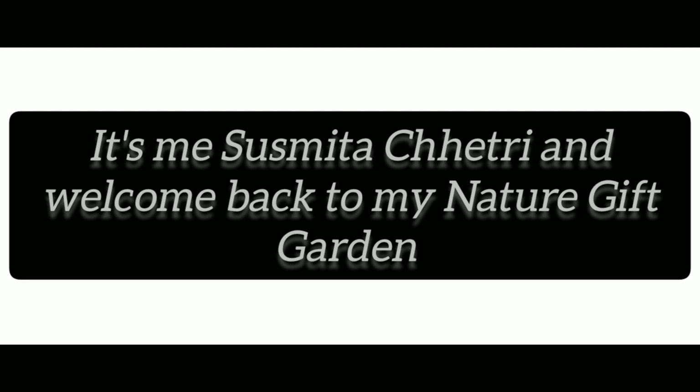Hello everyone, welcome to my YouTube channel. I am Sushmita Chetri and I am going to show you my natural gift garden.